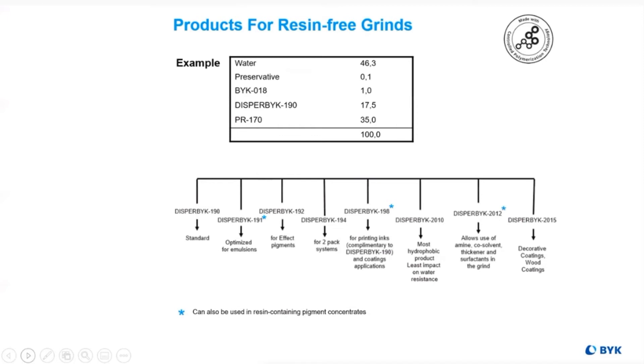Conversely, if the system is resin-free, different additives are needed to ensure proper viscosity reduction for enhanced grinding.